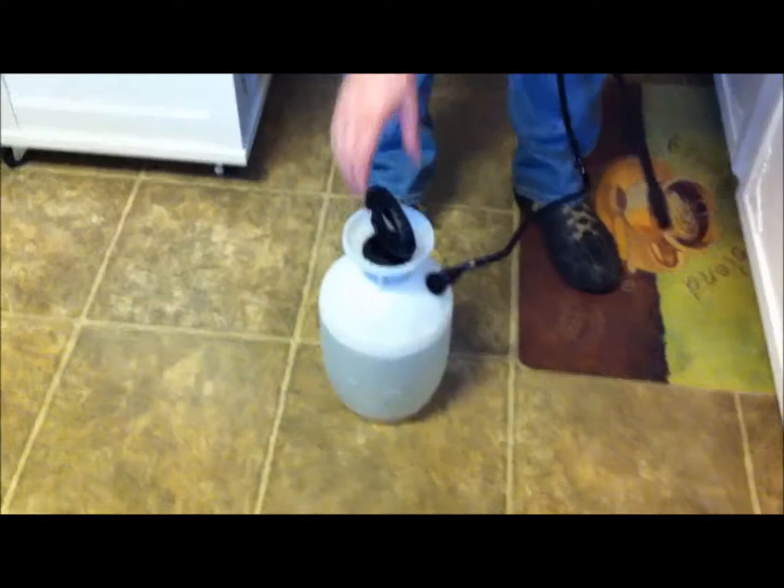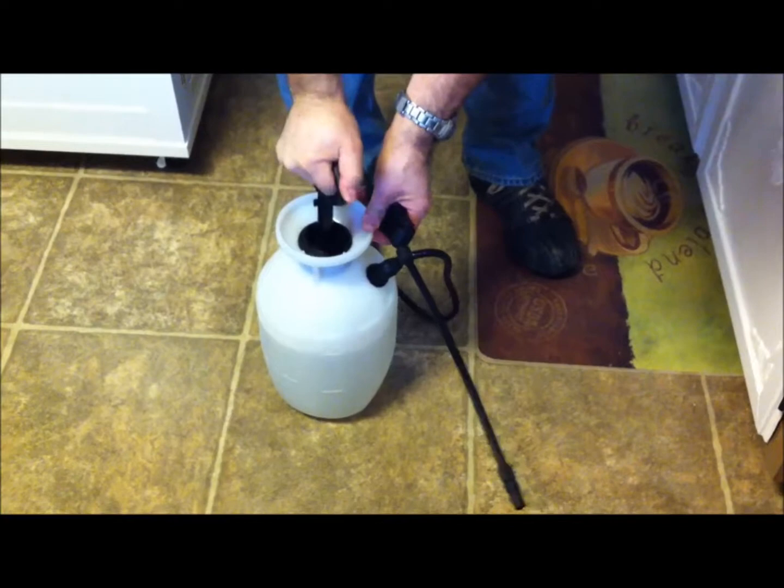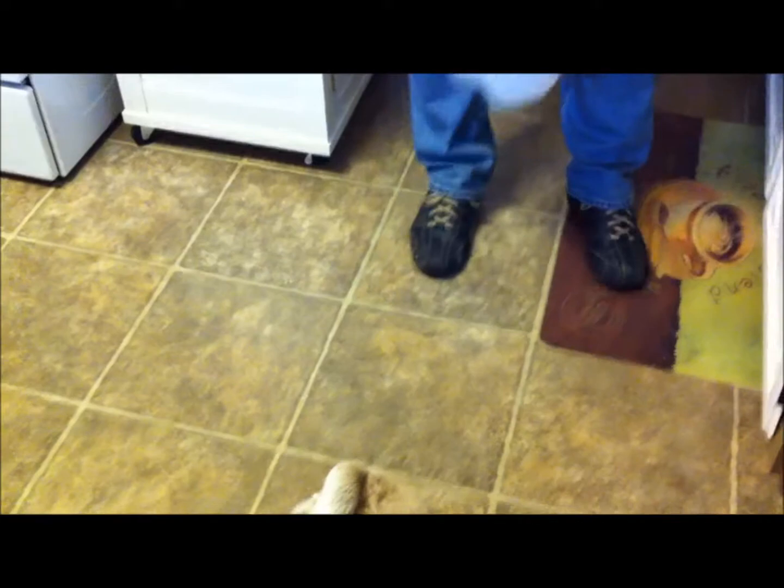Hot water. Fill it up - what you've got to do is pump the air into it. How do you know when to stop? When it's hard to push. Lock your handle in and then you can carry it around.